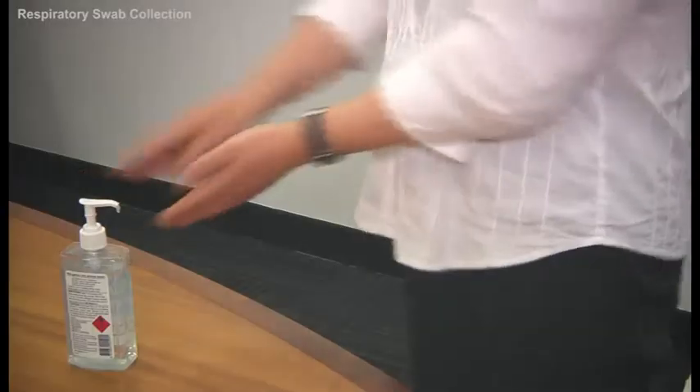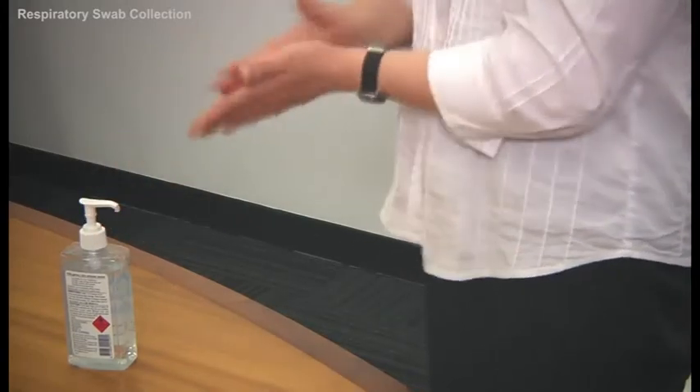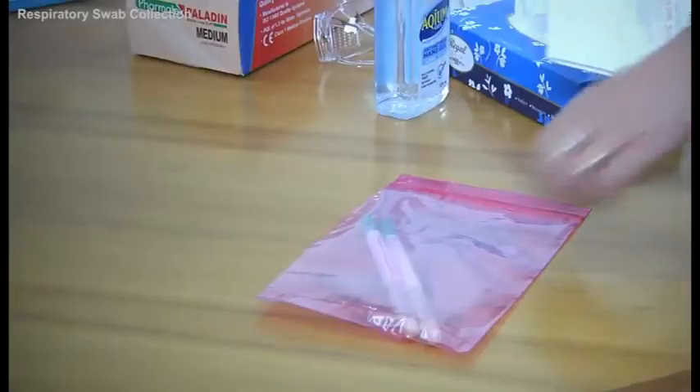Then perform hand hygiene. Finally, arrange for transport of your specimen to the laboratory.